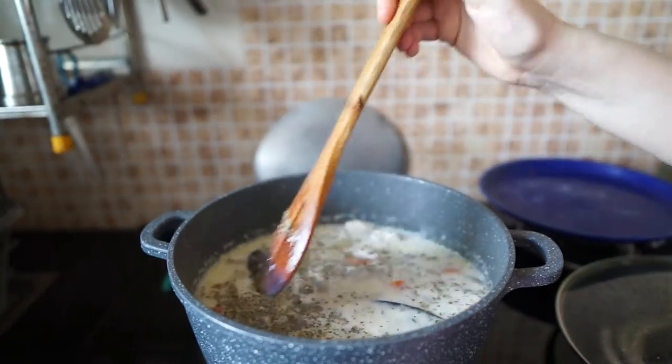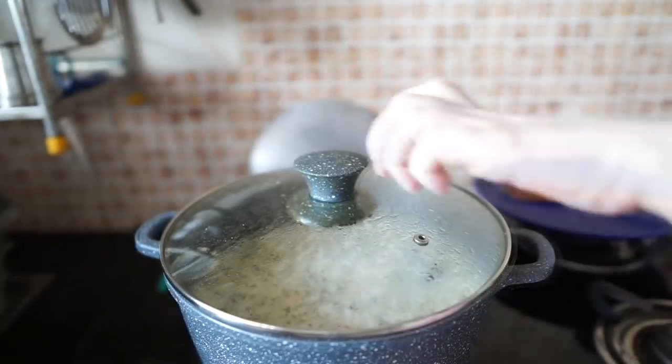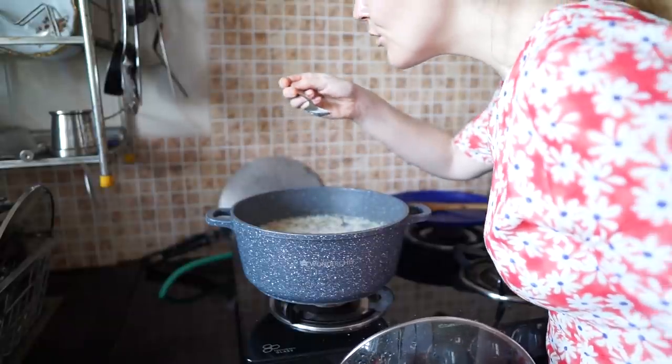Mix, cover with a lid, and now we just wait for the hubby to come back home for lunch.